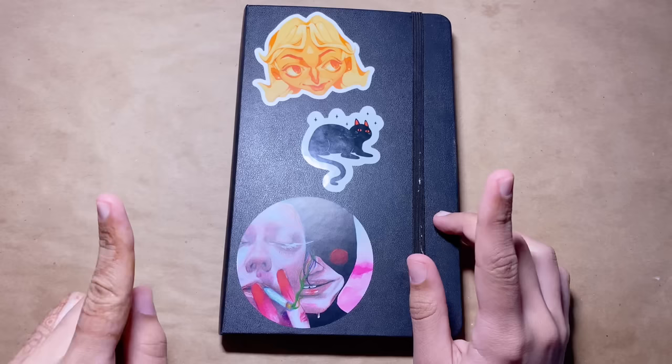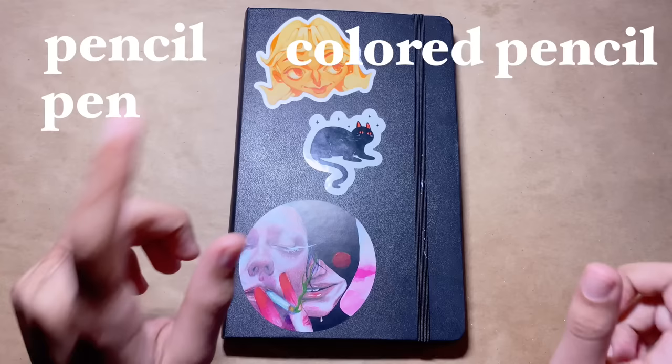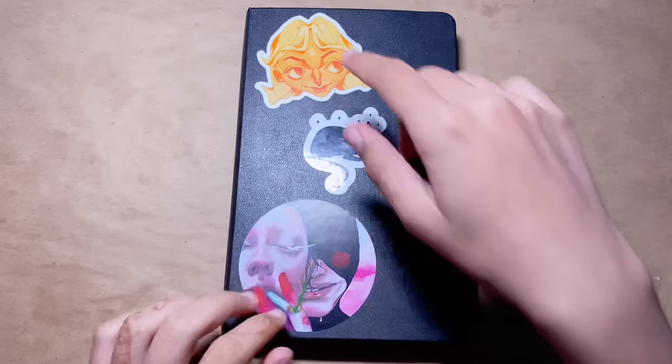Hey y'all, I'm Karina and today I'm gonna show you how I draw faces. Disclaimer: I'm not an expert, I'm not even an adult, but you guys have been interested in this video for quite some time. I'm gonna show you how I draw faces with pencil, pen, and colored pencil, and maybe digital — I'm not sure yet.